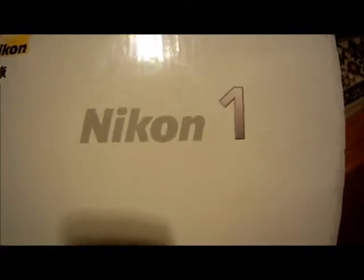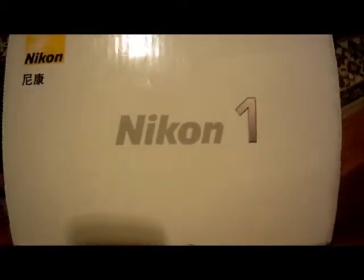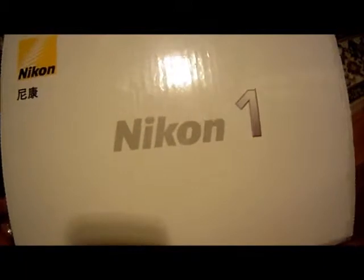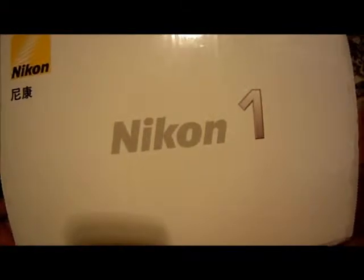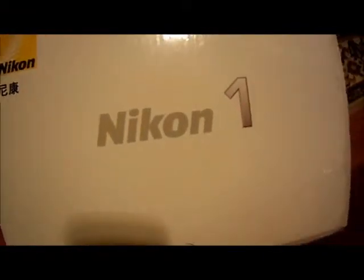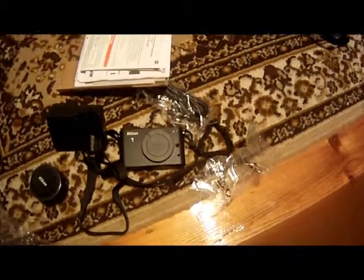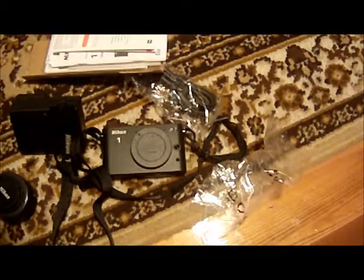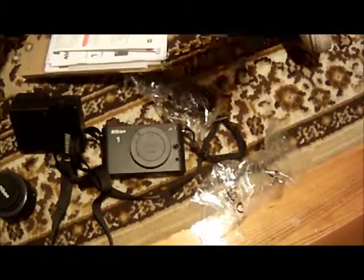Ok guys, here it is. It's a little bit different of an unboxing, but same effect. Here's the box - the Nikon 1. This is the new camera I'm going to be doing all my filming on from now on. Let's get going. So, there it is - zoom in a little bit. This is what was in the box. I've already unboxed it because I got a bit too eager and I wanted to have a bit of a go.